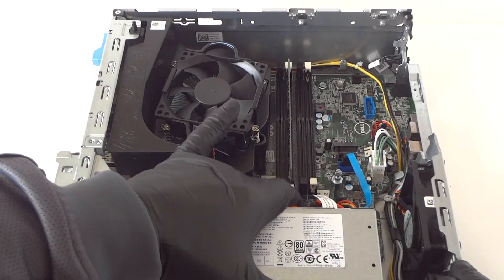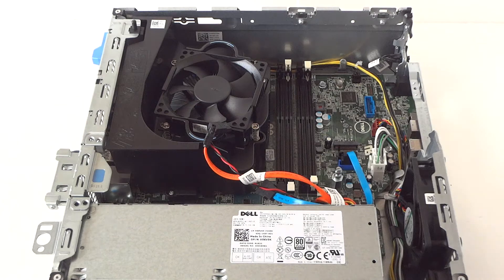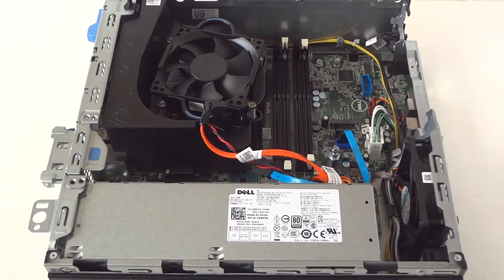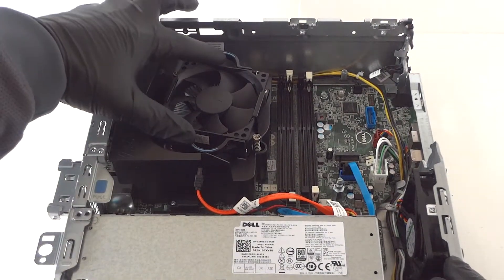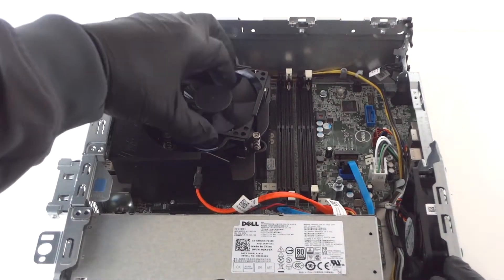Disconnect the memory. To remove the RAM, press the clips — one on the bottom and one on the top — to release it.